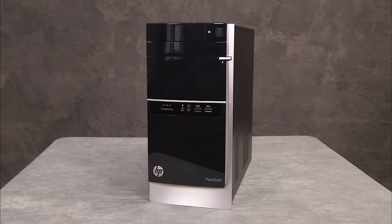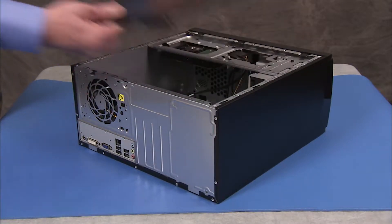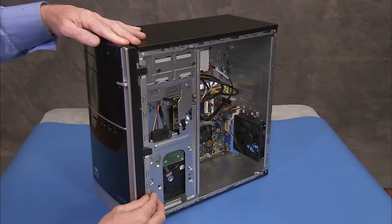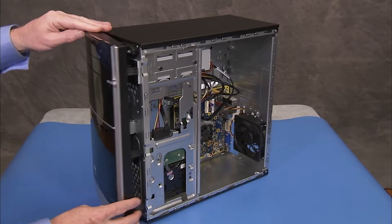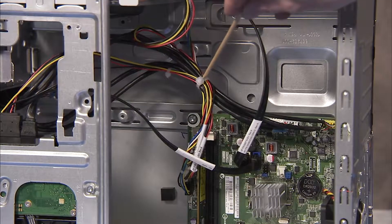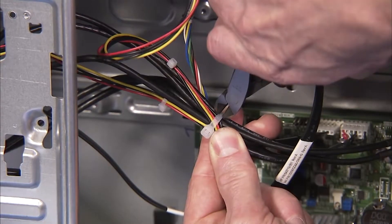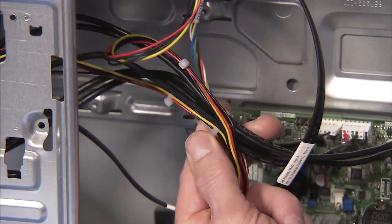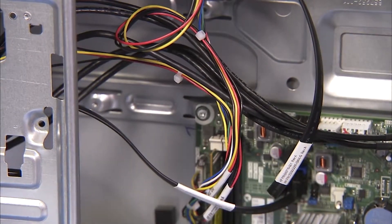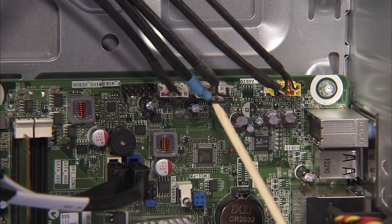To remove the front I.O. panel, first remove the access panel and the main bezel. Snip the cable tie bundling the internal system cables together. Detach the connectors that run from the front I.O. panel to the motherboard.